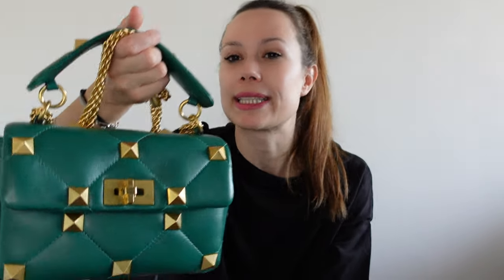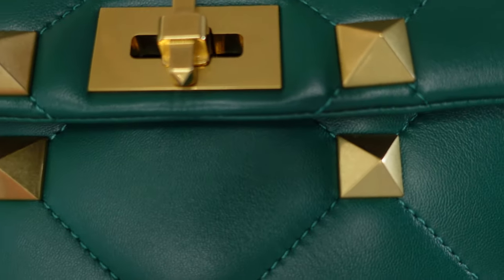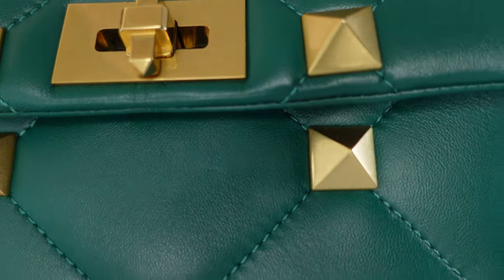This green is called Emerald, I think, and it is amazing. I love all the shades of green, but this is the perfect shade of green in my point of view. It's not flashy, it's not Christmas, it's just perfect.